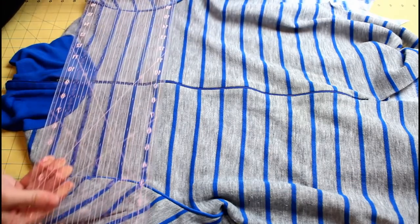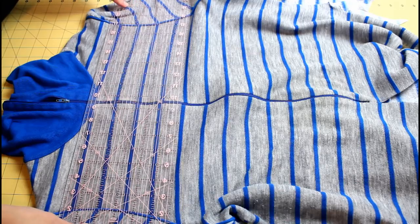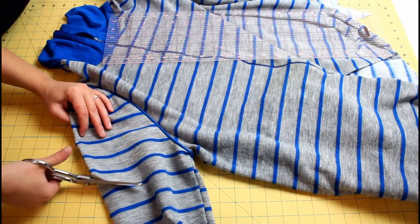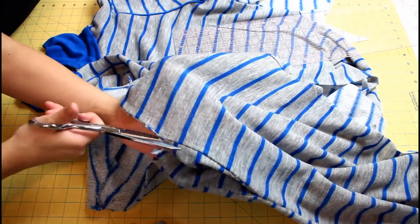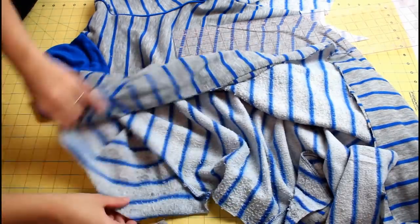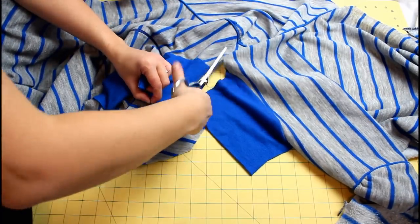To get a 19 inch square out of this piece of clothing, I will have to incorporate part of the sleeves. If you're using a larger sized garment, then you may not need to do this. I cut the sleeves off leaving plenty of excess and cut down each side seam. I also cut up the shoulder seam and the collar to completely separate the front and back pieces.